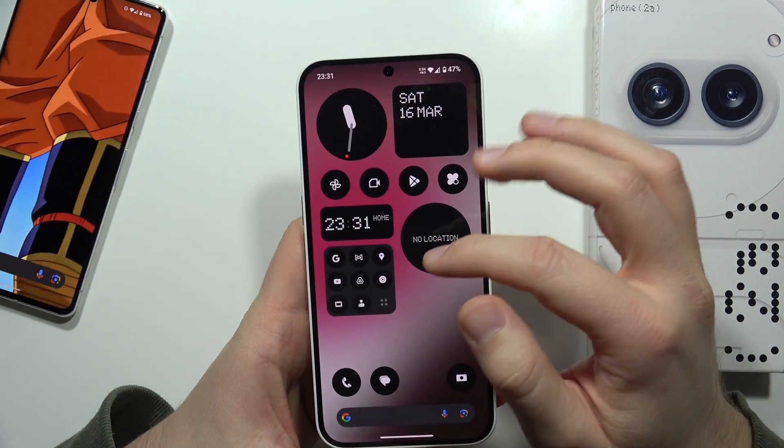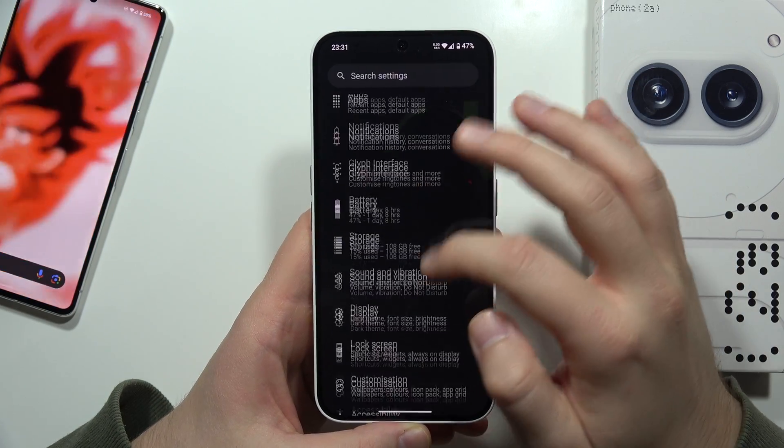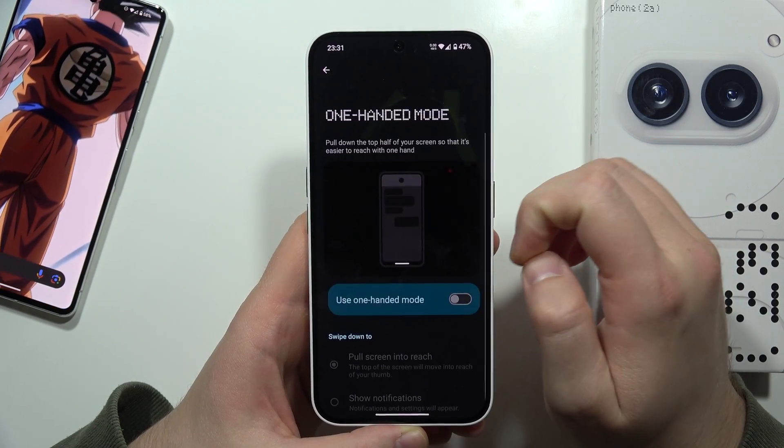To enter or exit the one-handed mode on the Nothing Phone 2a, first you have to go into the Settings. From there, navigate into Accessibility, then into System Controls, and then enter the One-Handed Mode section.